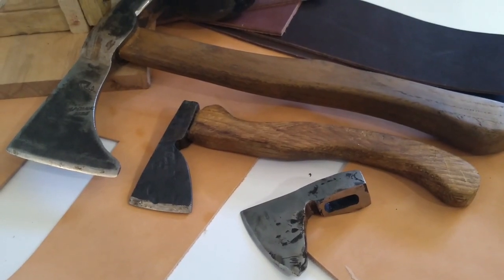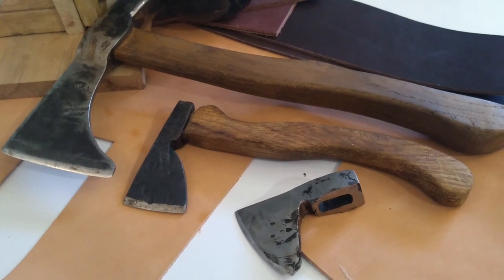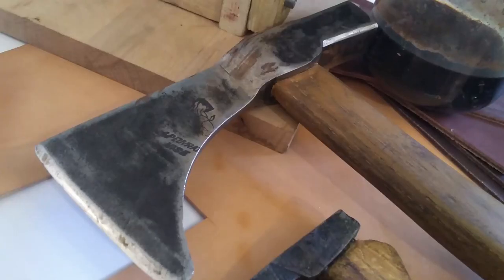Hello, welcome on this new video. Today I'm going to show you how I made three of my leather sheaths for three of my axes.